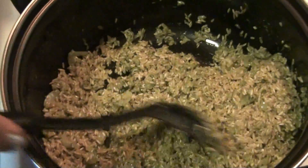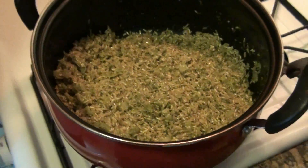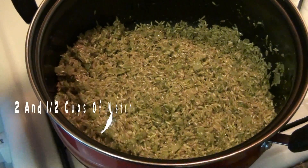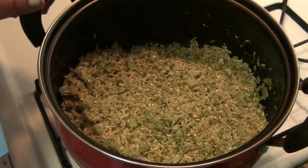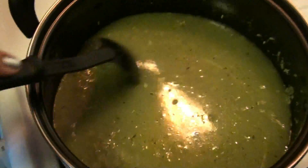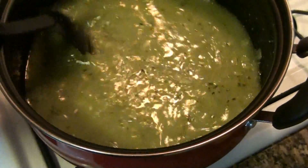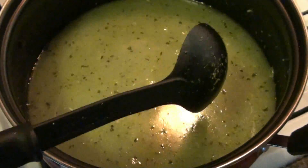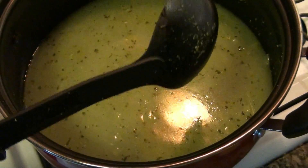After it's well mixed — cuando está bien mezclado — then I will add to this two and a half cups of water. A esto le voy a añadir dos tazas y medias de agua. Two cups of brown rice and two and a half cups of water. Dos tazas de arroz y dos tazas y medias de agua.